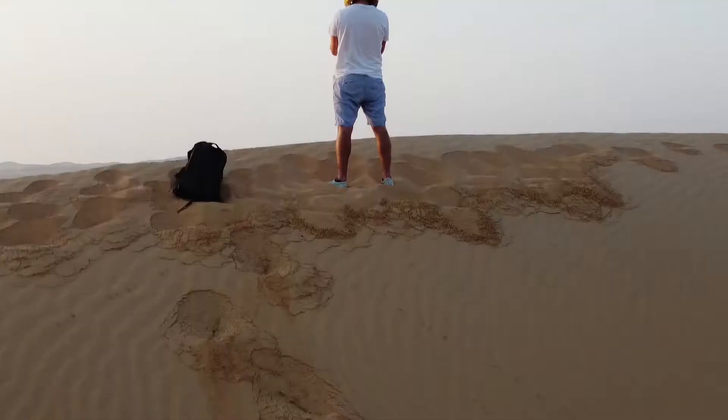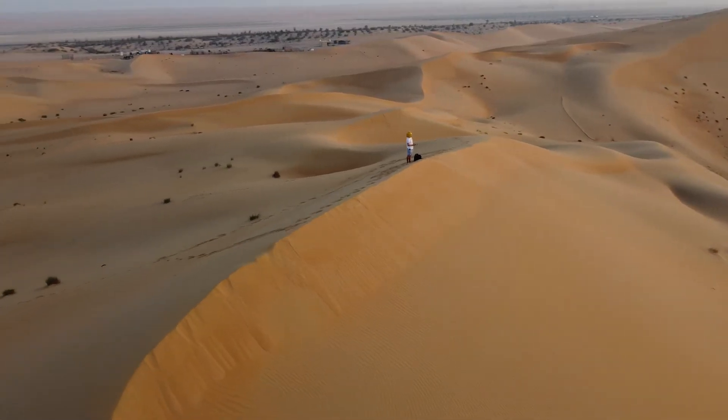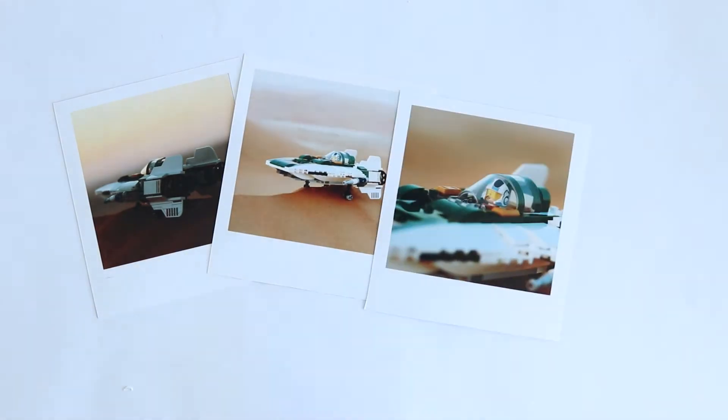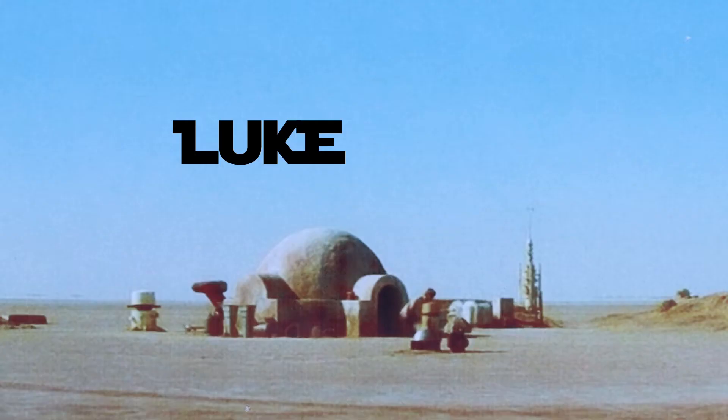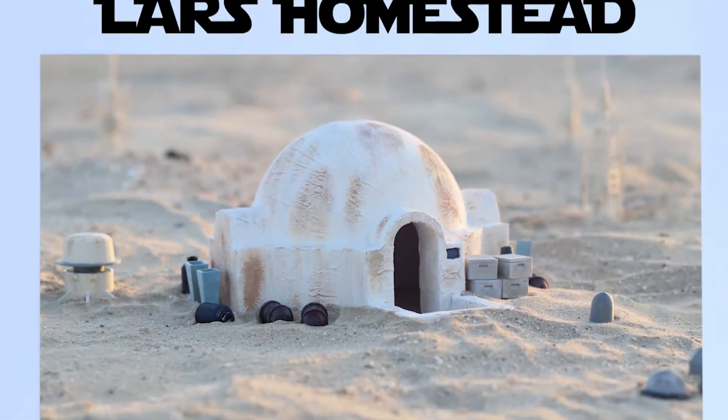Last year, I hiked up a sand dune at sunrise to get some photos of a LEGO A-Wing. This year, I decided to do something similar, but with Luke Skywalker's Landspeeder. My idea was to build Lars Homestead, which is where Luke grew up, to use as a backdrop for photos.